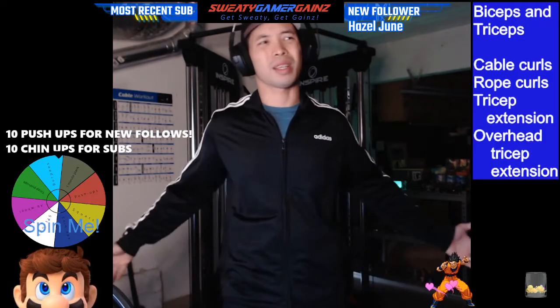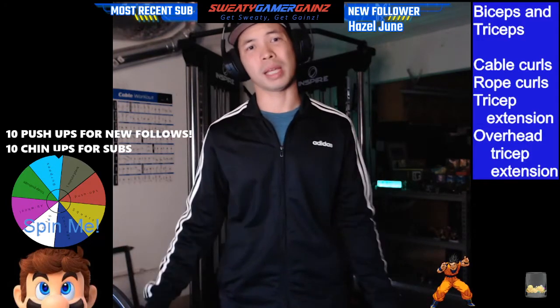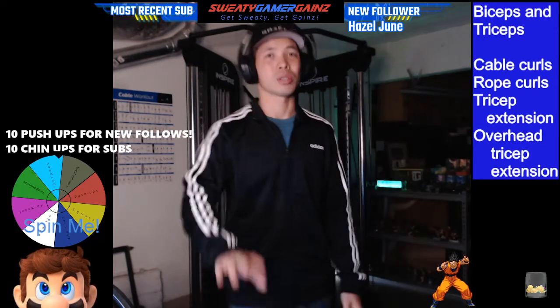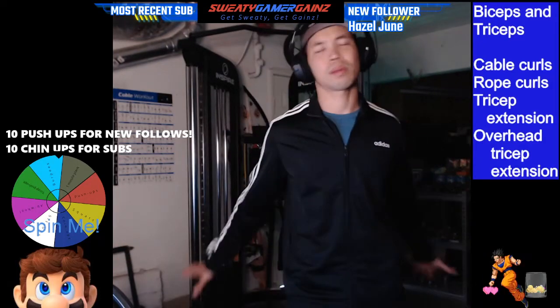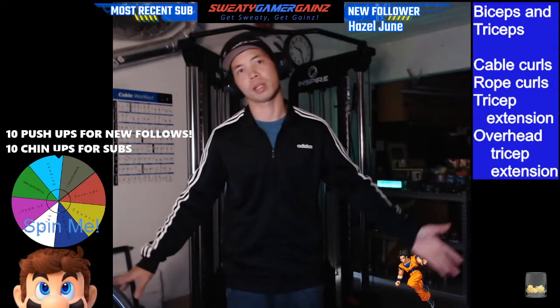I like to keep my exercise simple so we don't have to be super fancy to make some gains. Maybe eventually when you get so advanced you probably do some dynamic stuff where you combine exercises, but for the most part you guys don't really need to be super complicated.